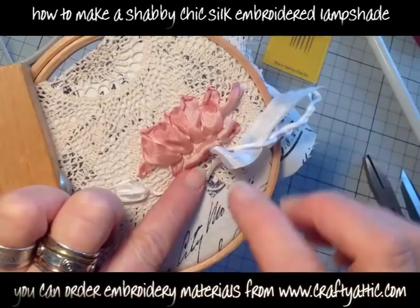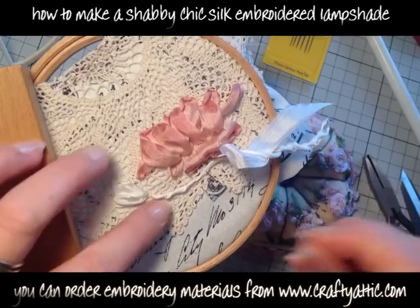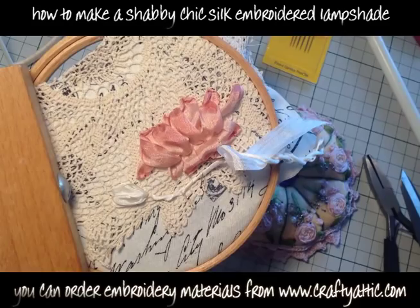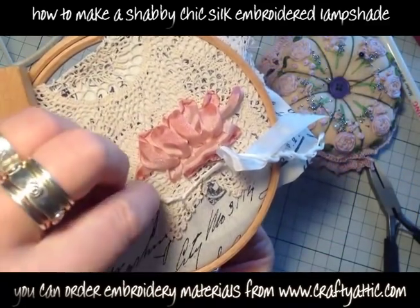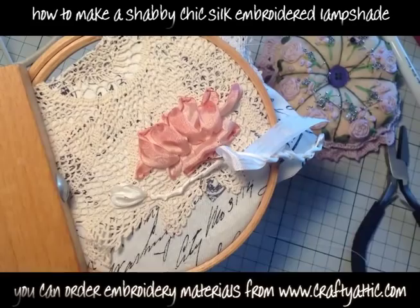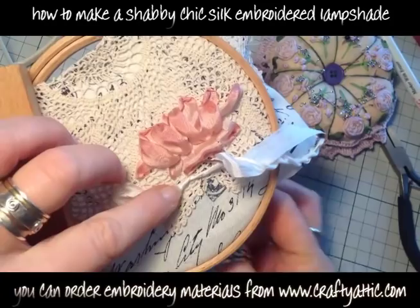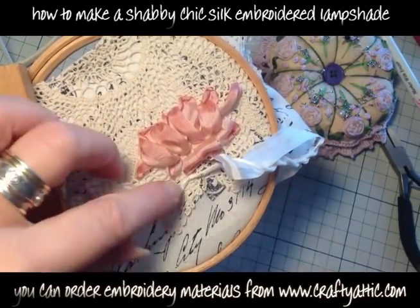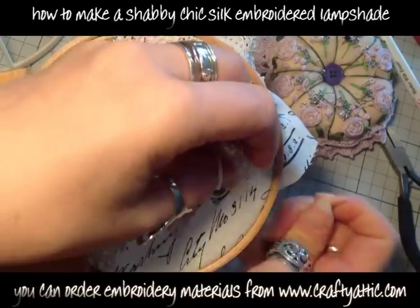I'm bringing the ribbon up through the fabric and twisting until it forms a cylinder of silk, then pinning it very lightly and couching it down with just a regular machine thread. Couching uses a very fine thread to attach the silk to the backing fabric. At the end of the stalk I'm just using the chenille needle to pass the ribbon back down through the fabric so you don't see the end of the ribbon.